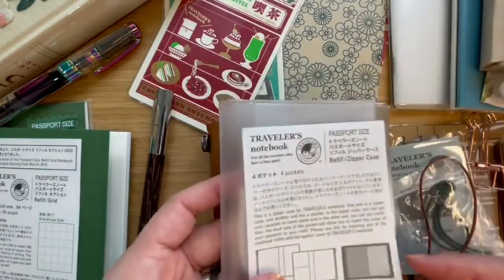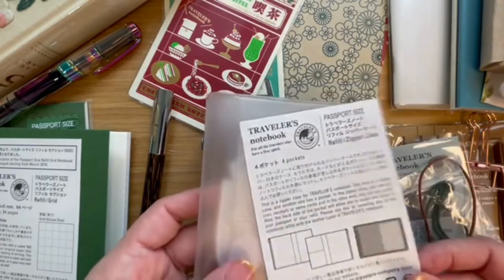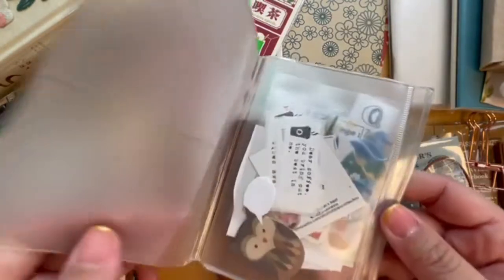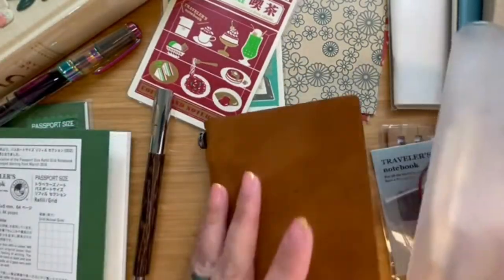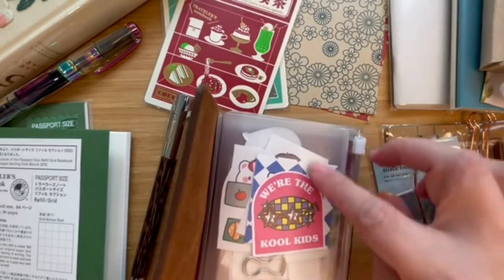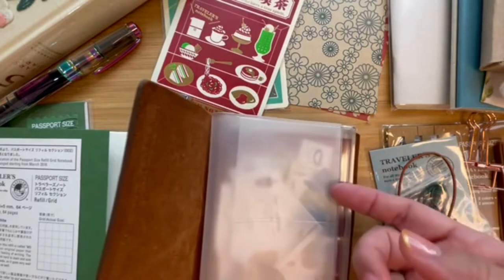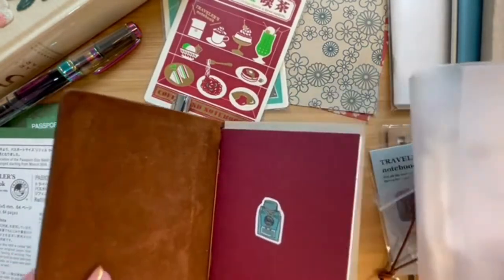When you get the zipper case it comes in plastic with a little sticker and a bit of literature. I'm keeping the literature sheet as a potential blotter paper. I've already put in some stickers and post-its that I'd like to keep with me. Some people put the zipper pouch in front, but I preferred to have pictures visible in the front and put the zipper pouch at the back.